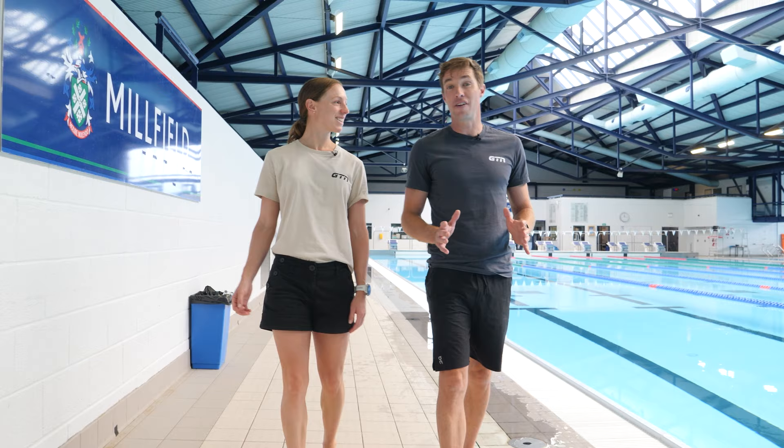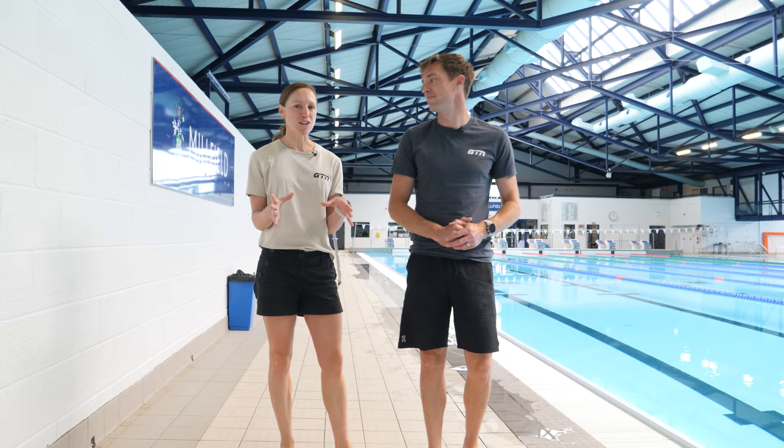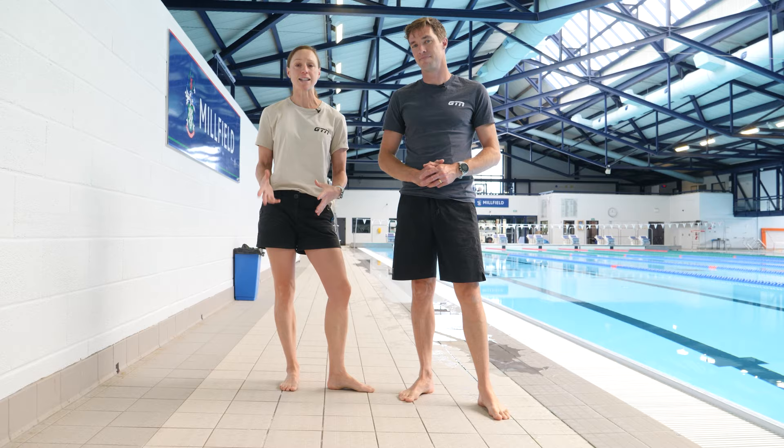I can see you nodding along with me because it's a stroke so many of us avoid, myself included, because it's just so difficult. Well, that is my mission today — to help you, James, and you guys to make swimming butterfly a little bit easier. We've got a handful of tips to do so.